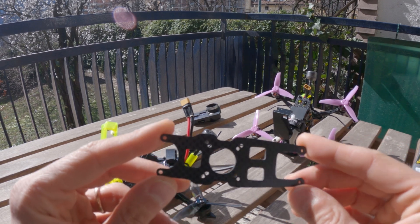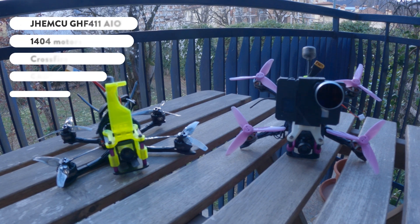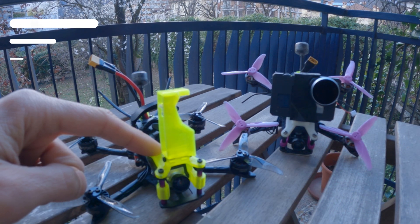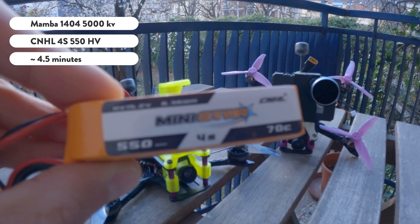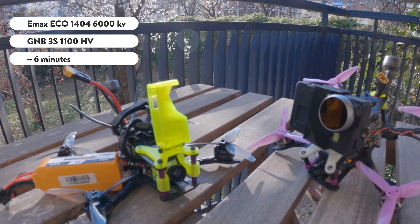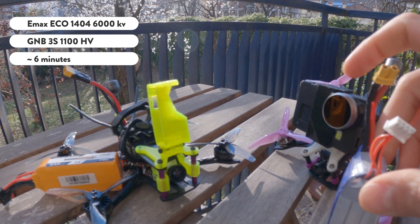There are mounting holes also on the top plate where I put the Vista. These two builds are almost identical: an all-in-one board, 1404 motors, a Crossfire Nano receiver and a Caddx Vista with the Nebula Nano. For props my favourite are the Gemfan 3016. Unfortunately the Nebula Pro wasn't an option when I built these rigs, but I will definitely swap for it on both setups since the image quality is a lot better. On this one I use 1500KV Mamba 1404 motors and I run it on these 4S Mini Star HV which are 550mAh and I get around 4.5 minutes of flight time. On this other one I use the E-Max ECO 1404 1600KV and I run it with this GNB 3S 1100HV and I get up to 6 minutes of flight time if I don't go too aggressive on the throttle.